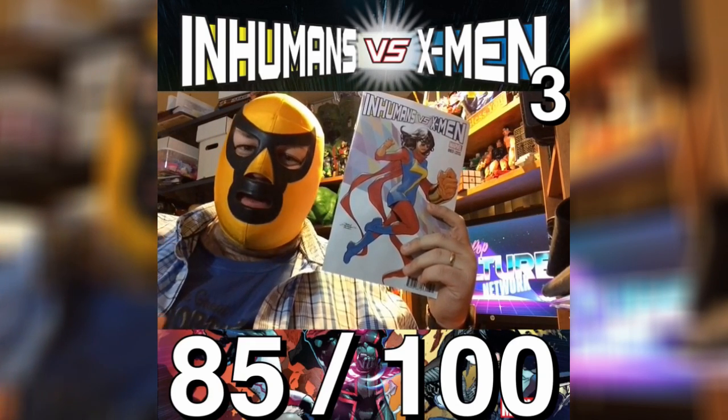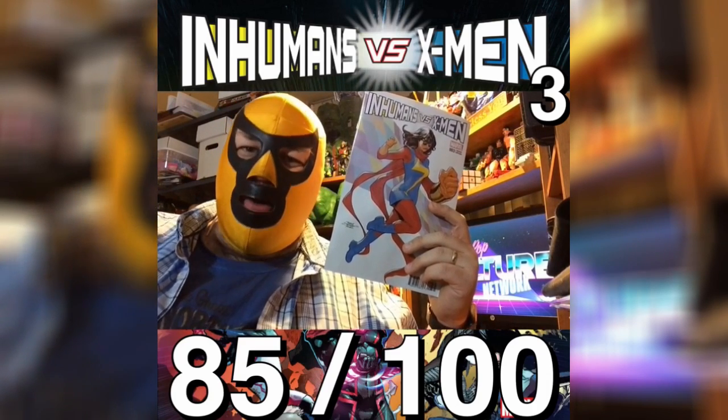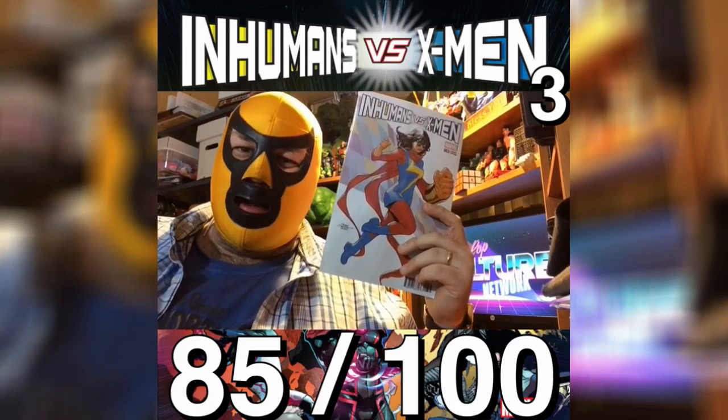Technically, this is the fourth issue because there was a zero, so you'd think the story might be a little further along, but overall it's a great story, fantastic artwork, and it's well worth checking out.